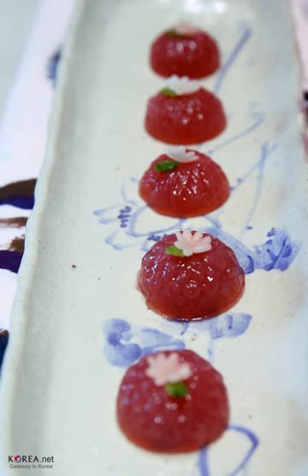Guapyeon is a jelly-like hangwa made with fruits. The colorful fruit jelly is commonly served at banquets. This classic dessert was served in the royal court during the Joseon dynasty.